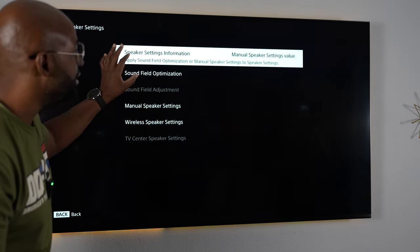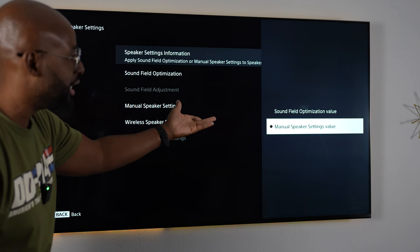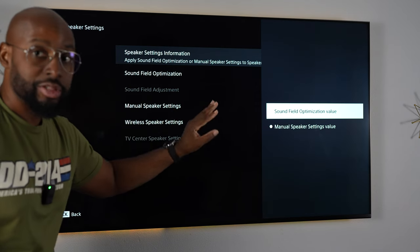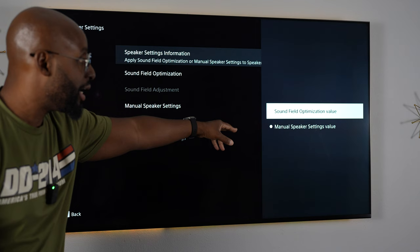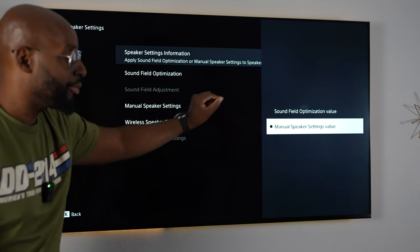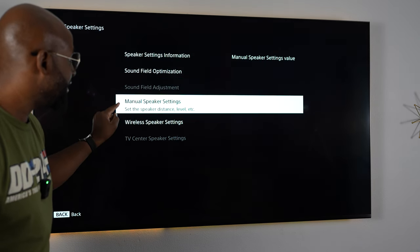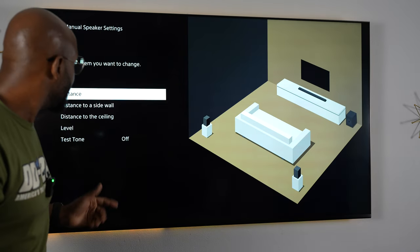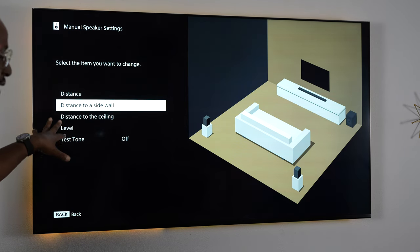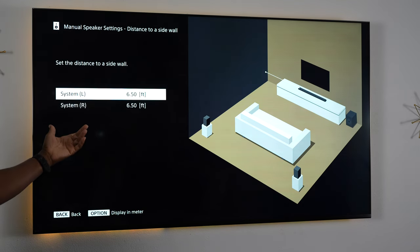Now you'll see that speaker settings information is not grayed out anymore. Let's go in here. It says manual speaker settings value or sound field optimization. Typically mine is locked in on sound field optimization — I was messing around with it earlier getting ready for this video, which is why you initially saw it on manual speaker settings. I'm going to go in here to manual. Then we see all of this: you've got the distance, distance to a sidewall, distance to the ceiling. You can touch this up however you want. Let's go into distance from the sidewall — I've got six and a half feet on both sides.